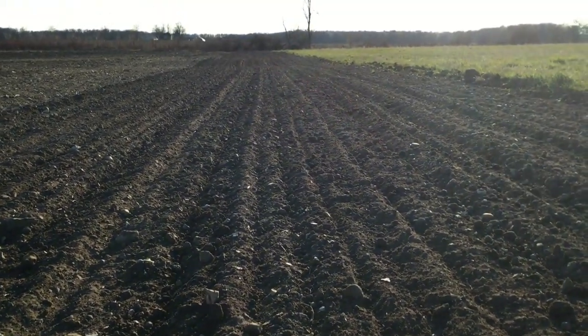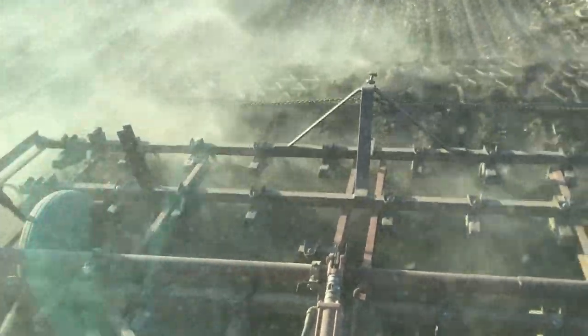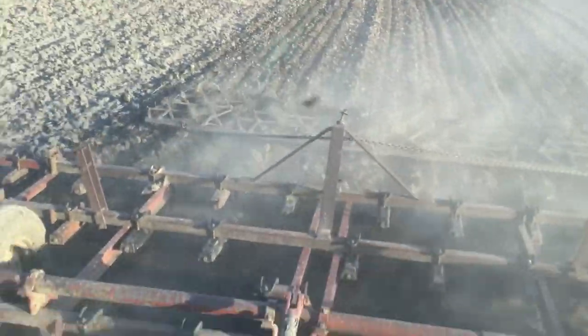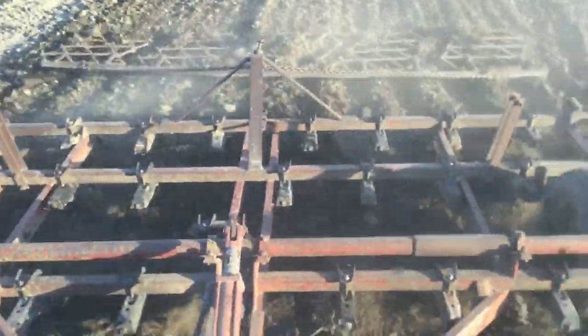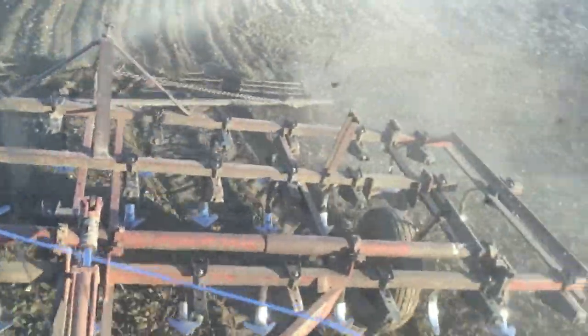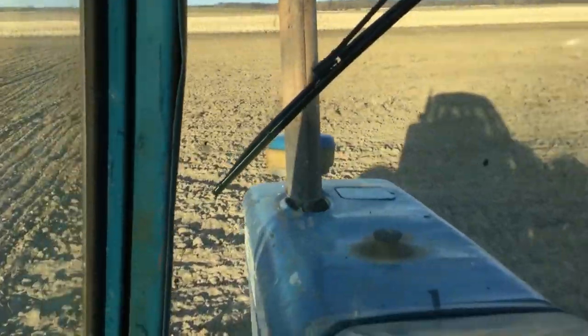That's the ground after being cultivated.